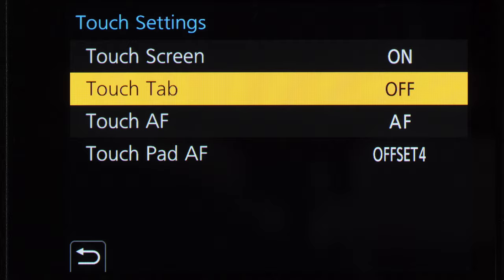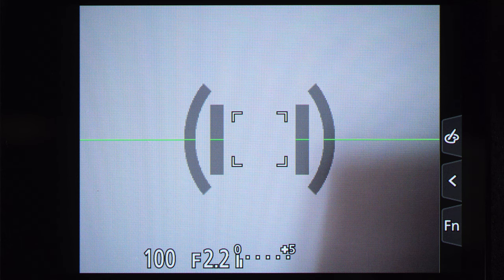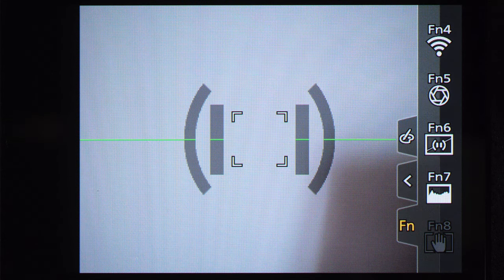There is also something called touch tab — that's the virtual function buttons that appear on the right side of the screen. You can activate and remove them in this menu if you prefer. I have them off because I don't like them on my screen.